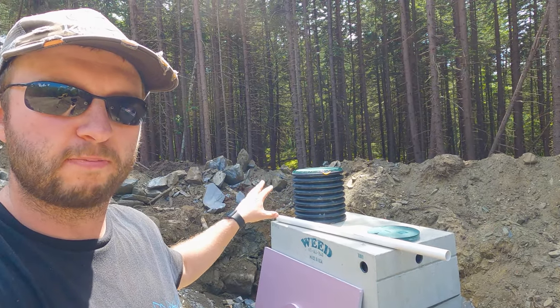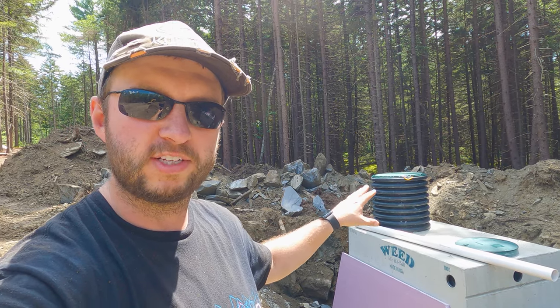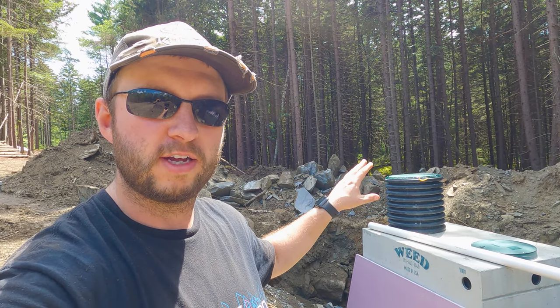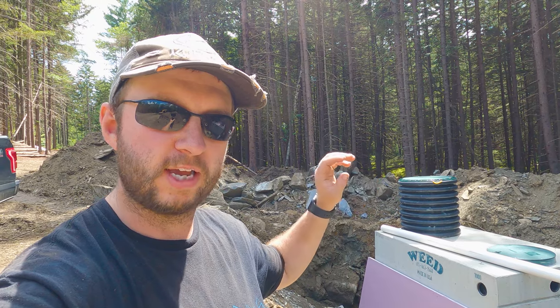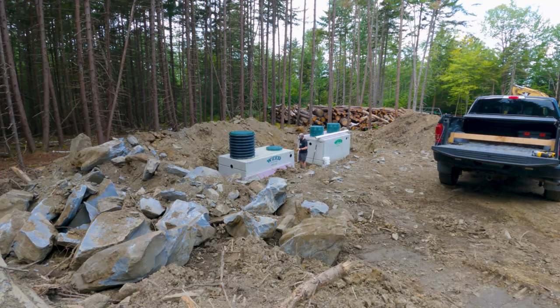This one had a riser built in. This is our pump tank - that is a 30-inch diameter riser and cover above where the pump is. That way if we ever need to maintain or replace the pump, we have easy access through that big riser. Time to get stuck in and start cutting out this piece of insulation.